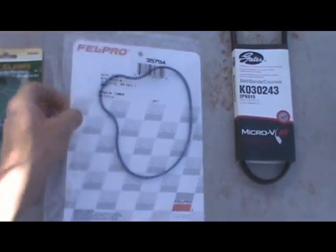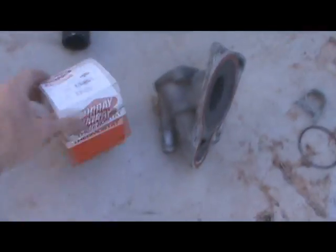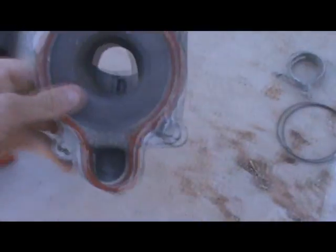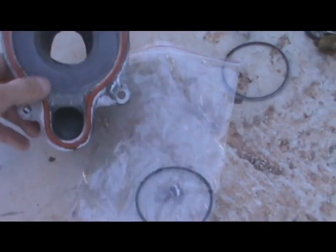A new water pump cover gasket, a new water pump belt, a new thermostat. There is the water pump cover with the thermostat. There is a gasket that goes in the water pump.